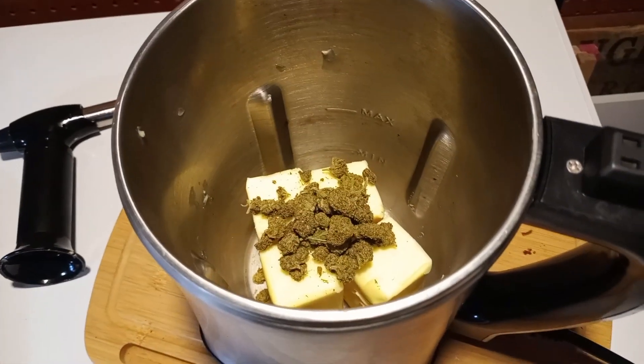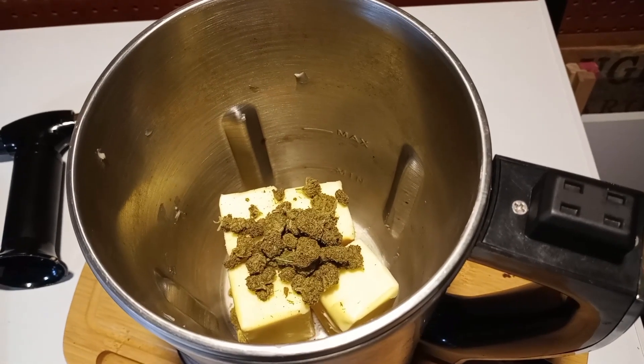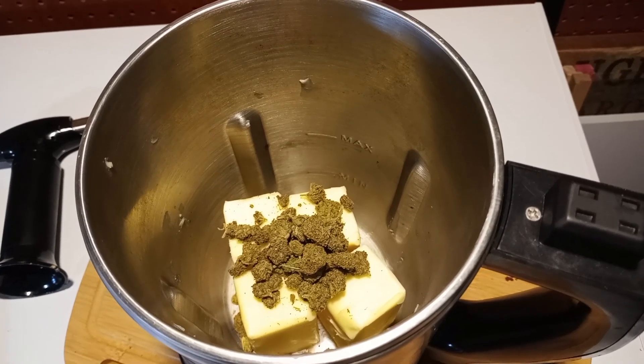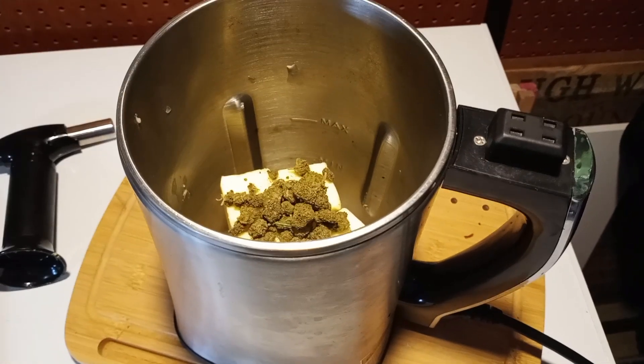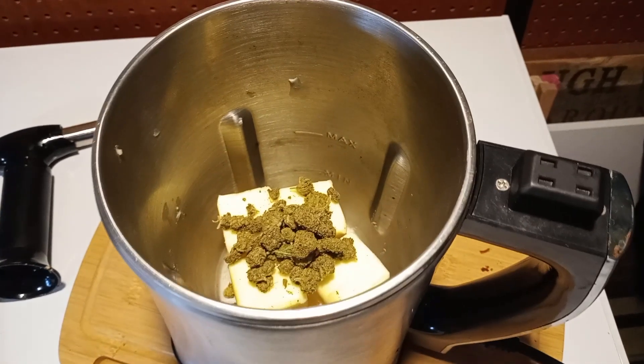I apologize for the poor lighting — I'm out here in my garage where this thing's going to spin without scaring me. As you can see, that's two cups of butter and roughly eight grams of the cannabis. One thing I like about the magical butter machine is it's pretty huge — you can make pretty large batches. The smallest batch is two cups, and you can make as much as five cups in a single go. For this one, we're just going to do two.